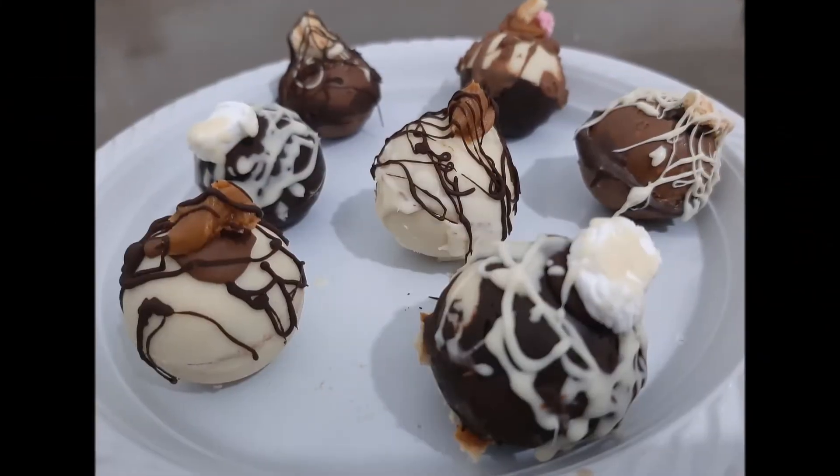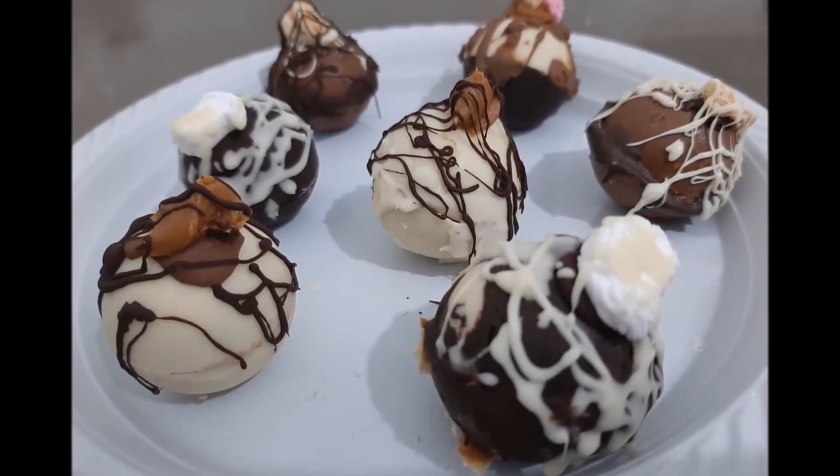So there you have it — delicious and beautiful! Keep your hands cold, keep them in the freezer when not in use, and take them out to enjoy when you're ready.